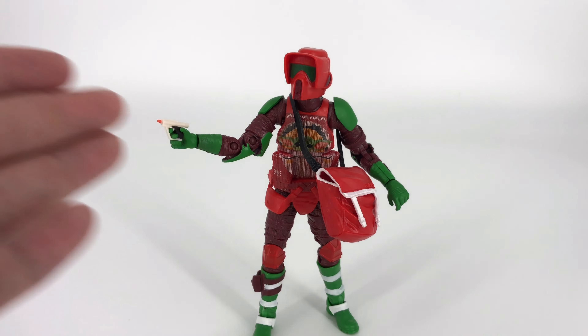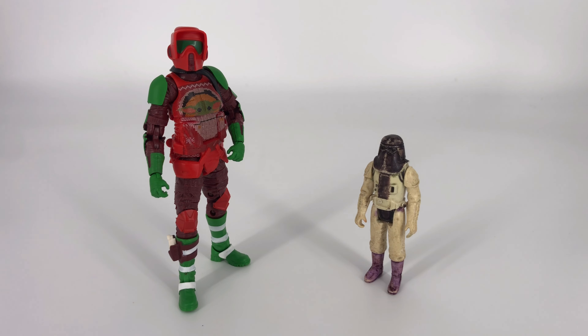That pretty much covers this guy, so let's get into some comparisons. For our first comparison, on the left is the holiday Scout Trooper and on the right is one of my few remaining original figures from when I was a kid — my Imperial Snow Trooper, one of the troopers from the ice planet Hoth. He's been markered up a little bit — I was a kid, no excuses. You can see the size difference between those original figures from 40-some years ago compared to the Black Series.